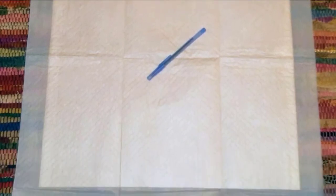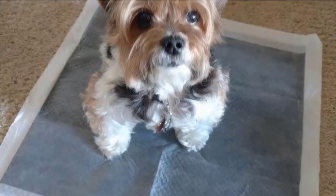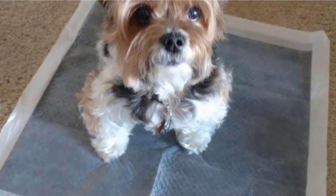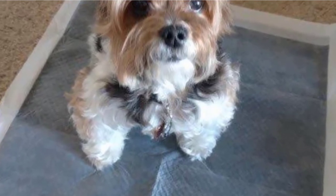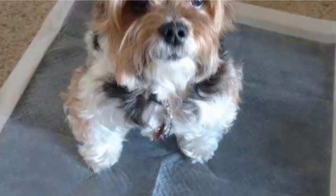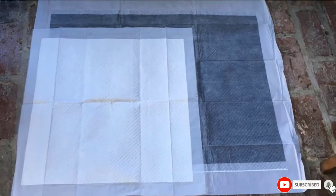The surface of the pads dries within a short time so that there are no trails of pee or marks from your dog's paws. The pads are equipped with attractants that lure the dog into peeing on them instead of anywhere else. These features make the pads leak-proof, quick to dry, and very convenient to use. They also come in different sizes for all varieties of dog breeds.